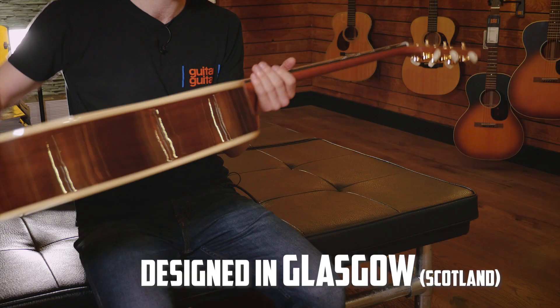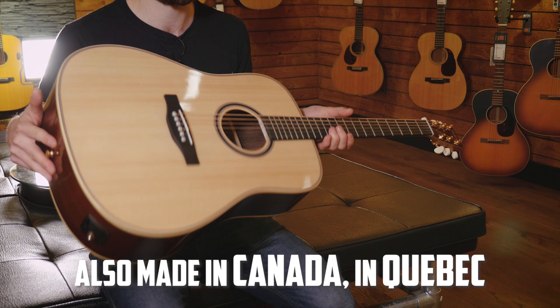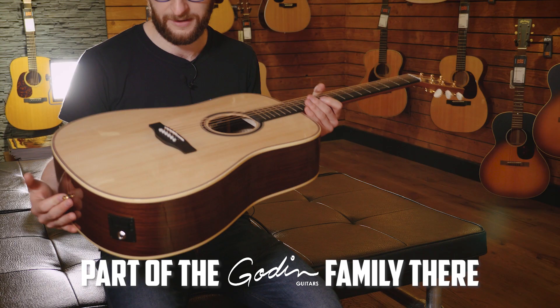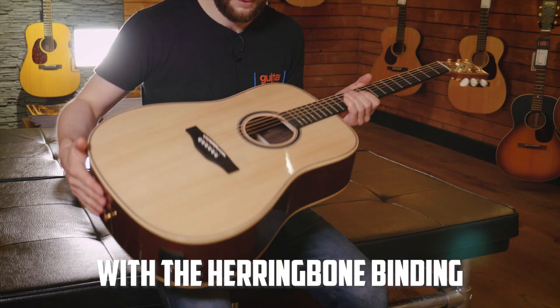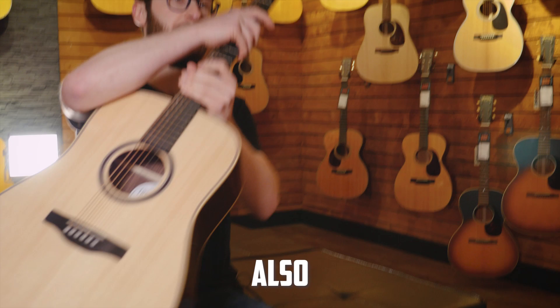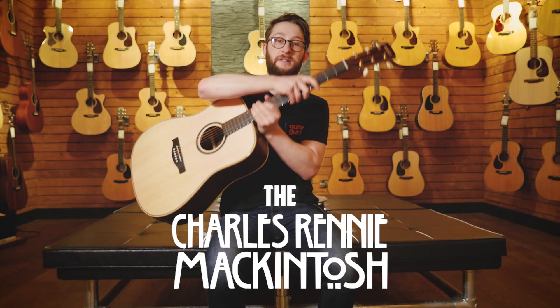Designed in Glasgow and made in Canada in Quebec as well, and part of the Godin family. Absolutely love the guitar, and not to mention it looks absolutely stunning with the herringbone binding, lovely rosette, and the charming Macintosh Finlayson logo which is absolutely stunning as well.